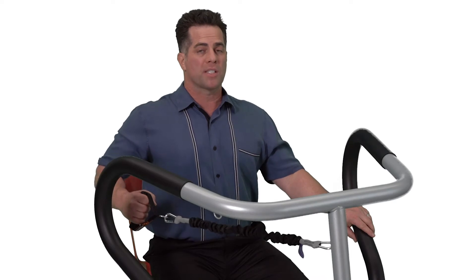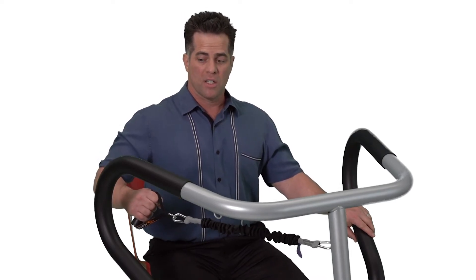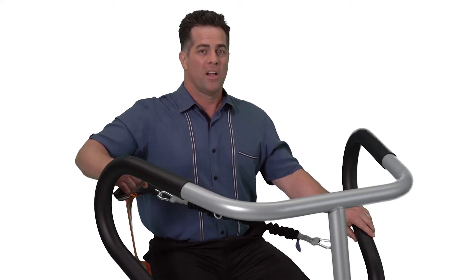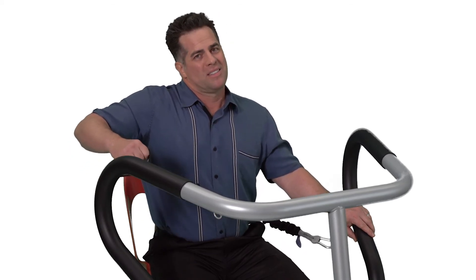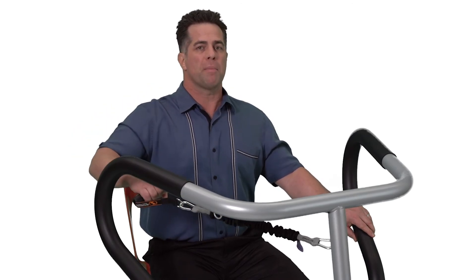Keep your elbow out to the side — don't just pull in here. To make it harder still, lift your elbow up and then pull straight back. The hard part with this is shrugging. Don't shrug. Keep that shoulder blade down and pull straight back.